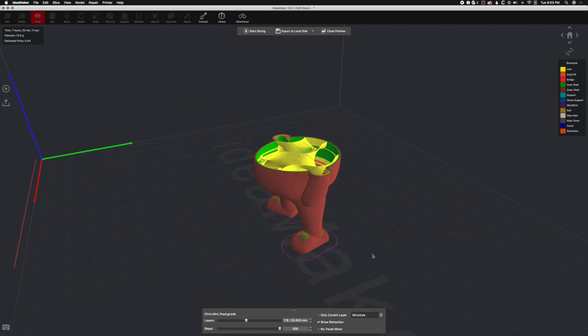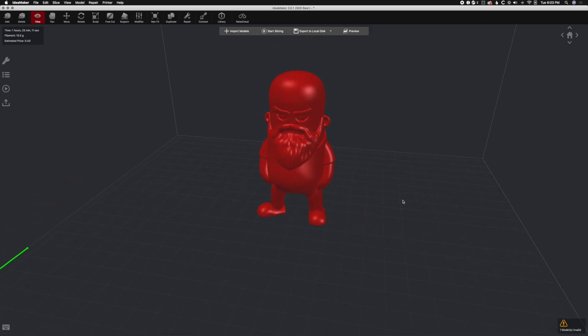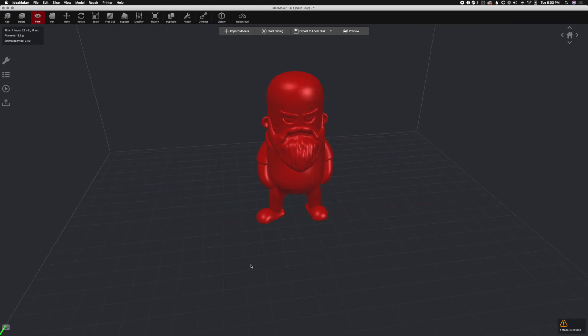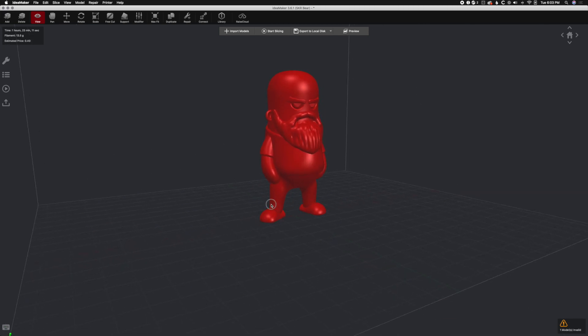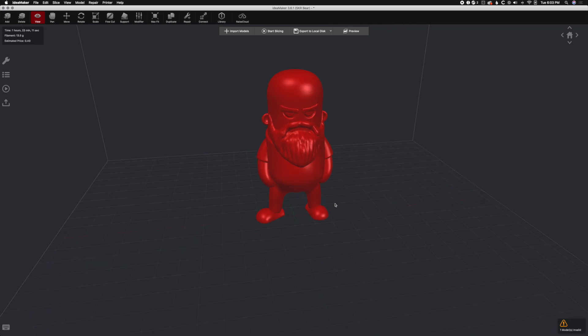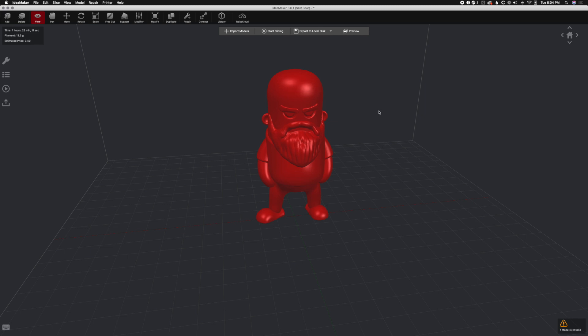That is how we slice in Idea Maker. I hope that got you the basics. I'm going to delve deeper into things like supports, scaling, and cutting. But for the most part, this is perfect — you should be good to do your very first print now. I hope that helps. If you need anything else, throw some comments in there and let me know what other videos you want to see for Idea Maker. I am no expert yet but I'm getting there — I'm learning with you. That was the second video in the Idea Maker series here, so hopefully that helps. Stay tuned for more.